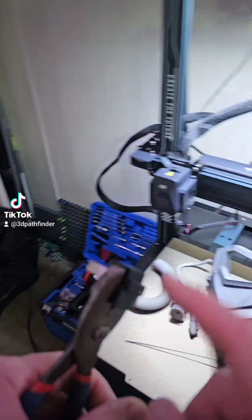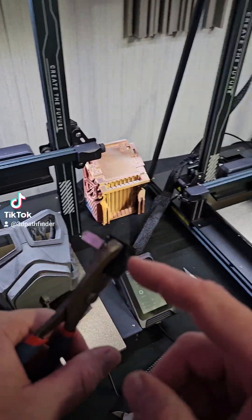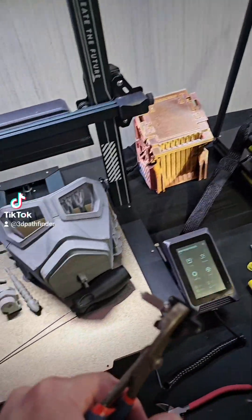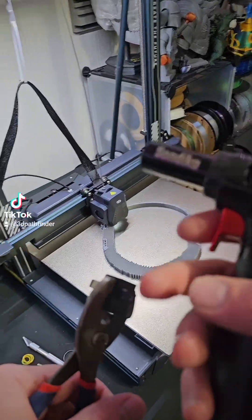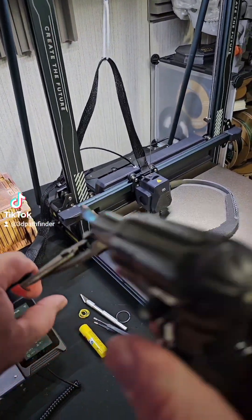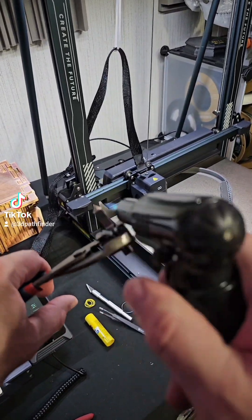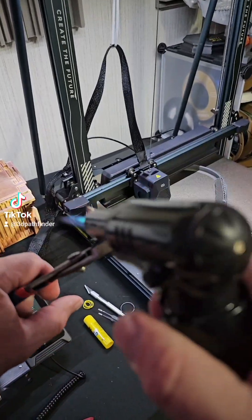This is a brand new .4 nozzle that I had on there, and what I have to do with really stubborn clogs is — if you have a torch you can use it, or you can use a heat gun or whatever — but I hold it like this and I just warm up the nozzle and get it nice and hot.